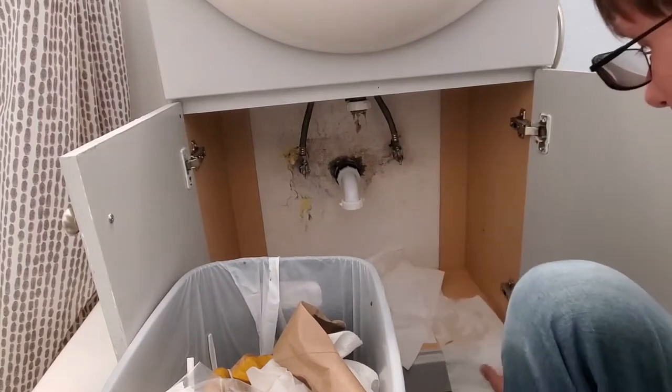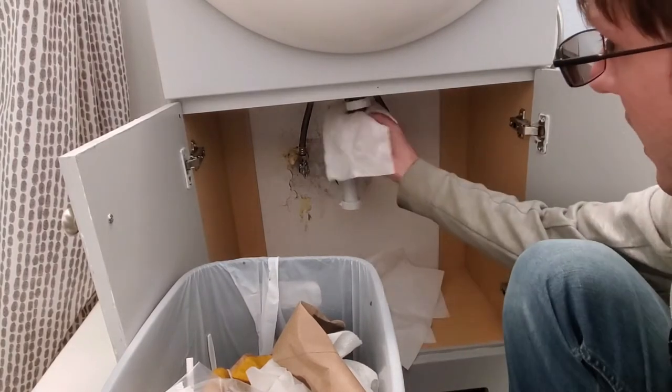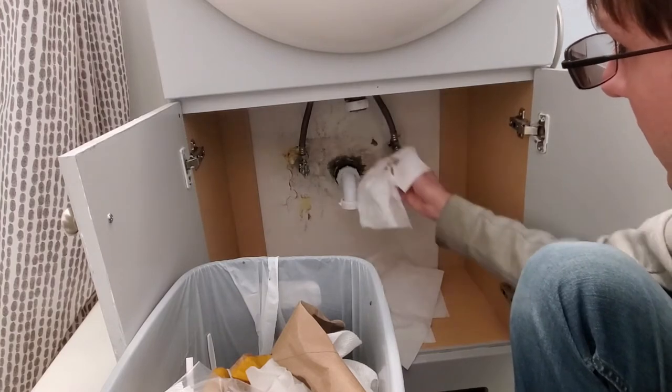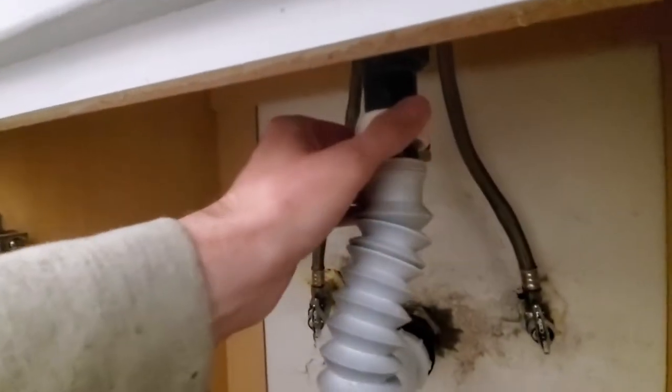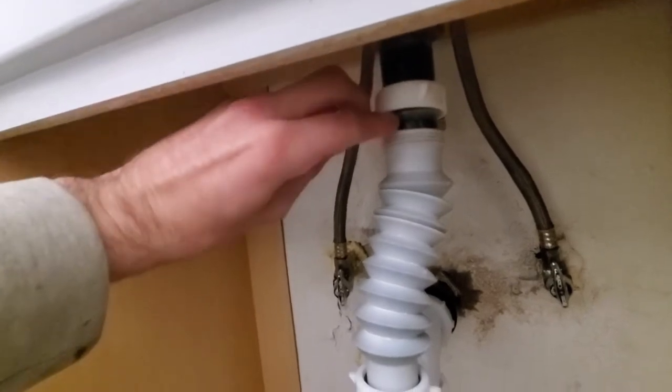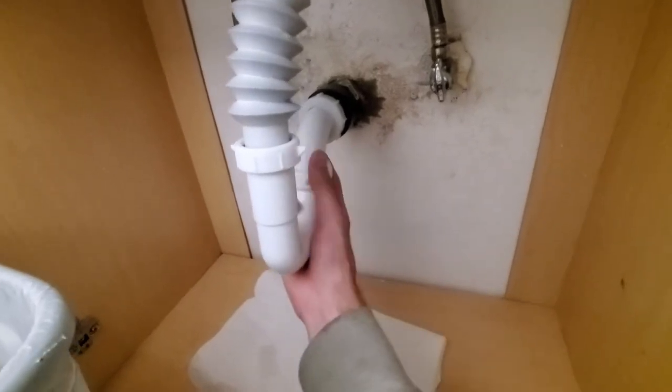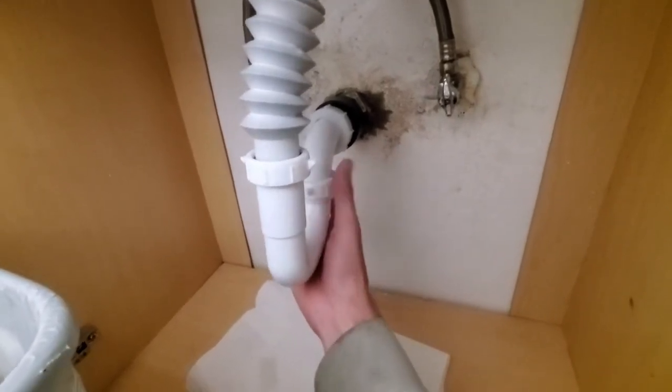Now that we're back in here, before we clean this out, I think most of the plug this time around is actually coming from up here. We're gonna get all this gunk out. Make sure your gaskets line up — it's kind of hard to see, but there's a plastic gasket up in here. Make sure they line up in there. These are just hand tight; they don't need to be on super tight because they're just sewer lines — they're not under pressure.